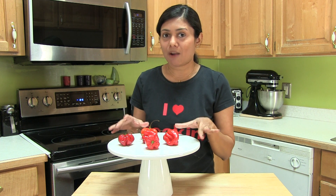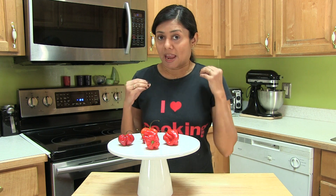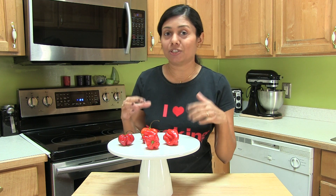Here I have some habanero pepper. You can use ghost pepper or scorpion pepper — any level of heat that you can take.